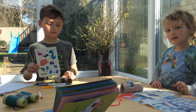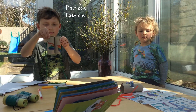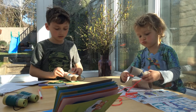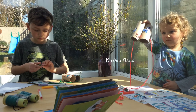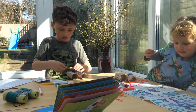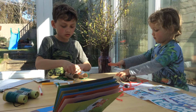Hold up your binoculars William so we can see the pattern. Hold up yours Eliza so we can see the pattern. And you've found some butterfly stickers, haven't you? Very pretty — I've found some butterfly stickers too.